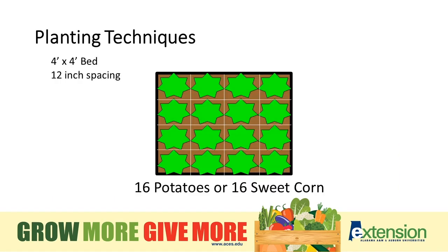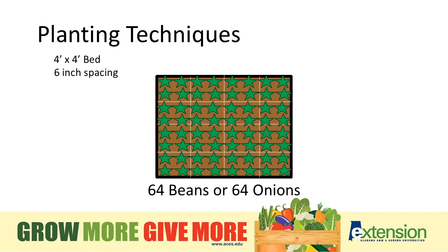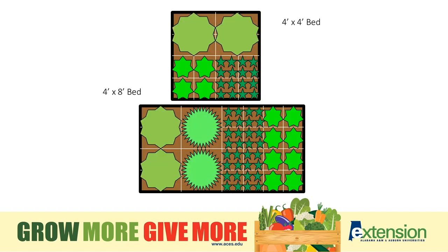For planting techniques, there are a lot of different options for raised beds. In a typical four by four bed with 12-inch spacing, you can plant 16 larger vegetables like squash or tomatoes — larger vegetables use more space, so you reduce the number that can be planted. Conversely, when you go smaller, you get more in the bed. It doesn't have to be all one type — you can mix it up with two tomatoes, a couple of squash, and some smaller vegetables in there as well.